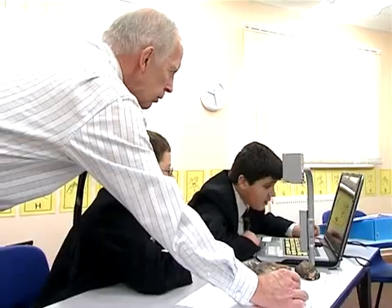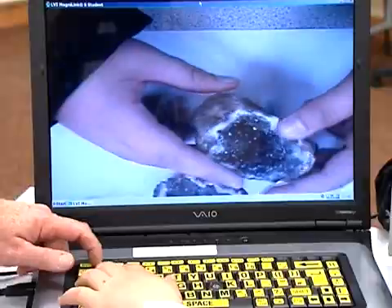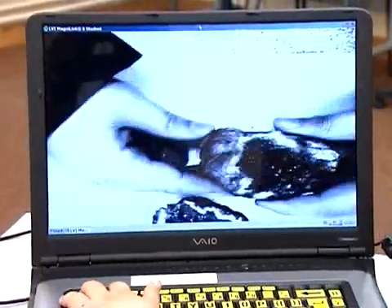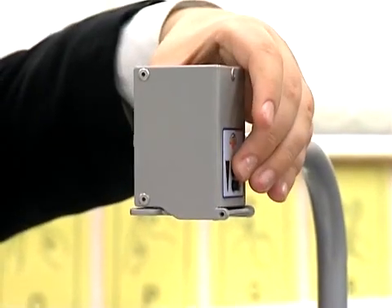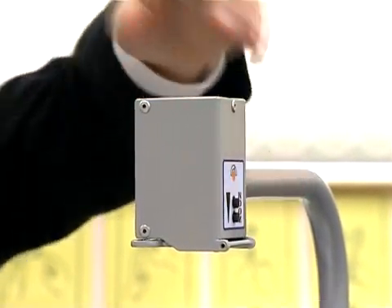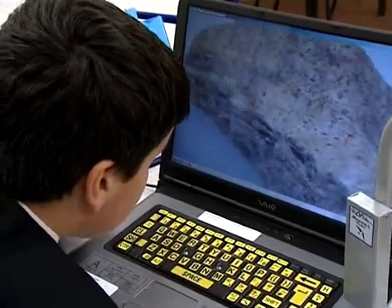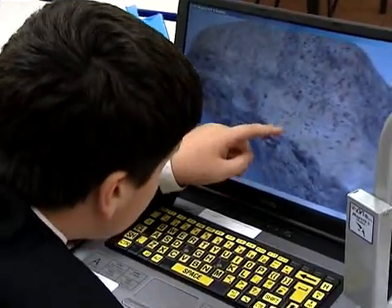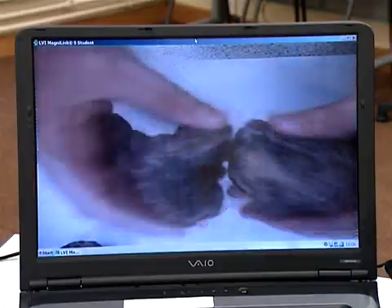With the old Magnilink, as you zoomed in on something, you had to refocus every time. Using the Magnilink Student, you can see both your hands underneath — you can manipulate things. It's such a bigger field. The fantastic autofocus system means that if they're doing some work, it focuses in on the particular thing the child is doing. It's not going in and out of shot. It's there, sharp. I'm watching it almost like a video, but it's me doing it.